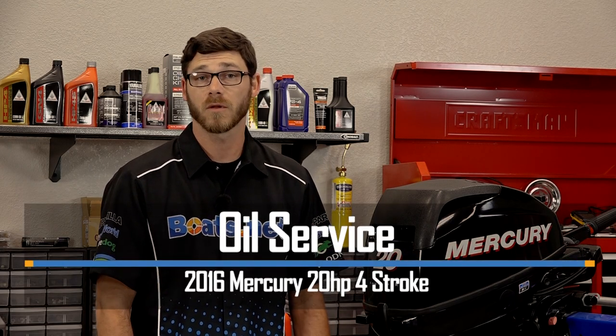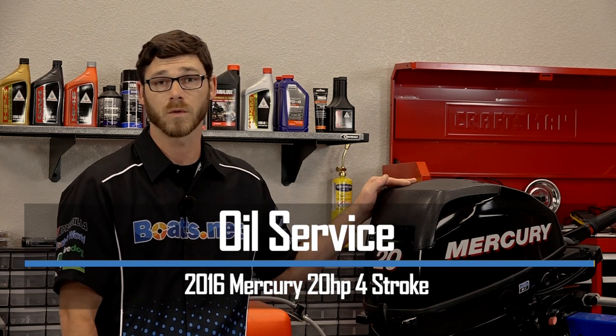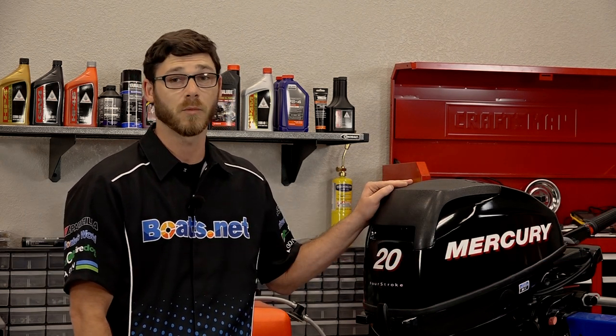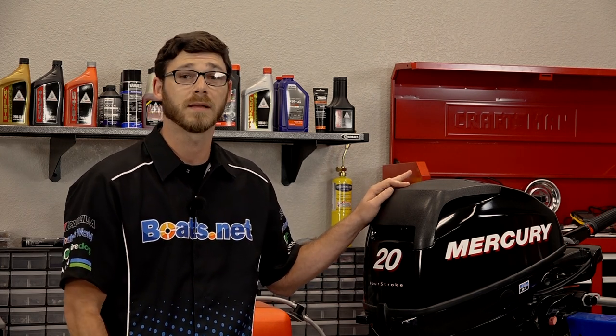Garrett here with Boats.net. Today we're going to be doing an oil service on our 2016 Mercury 20 horsepower outboard motor. Really simple procedure — all we have to do is lift it up, drain the oil, and replace the oil filter. So if you're ready, let's get started.